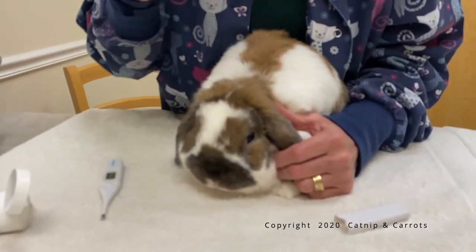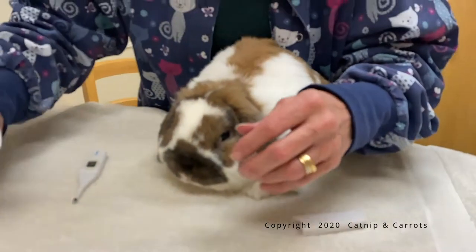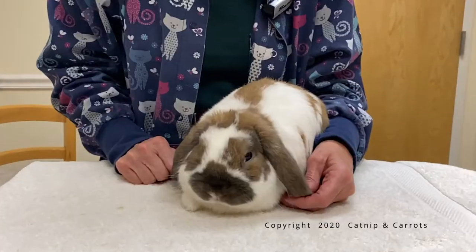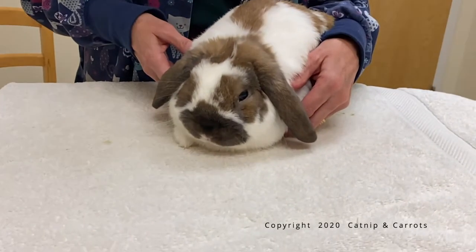If they lick dishwashing liquid, it's not going to kill them. So here we're going to put some lube on the thermometer right here. Now we're going to demonstrate temperature taking.